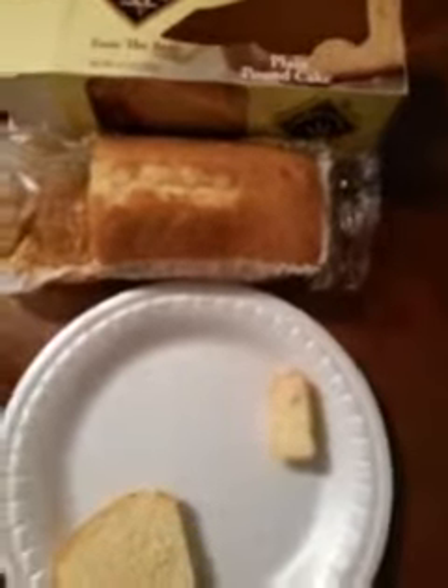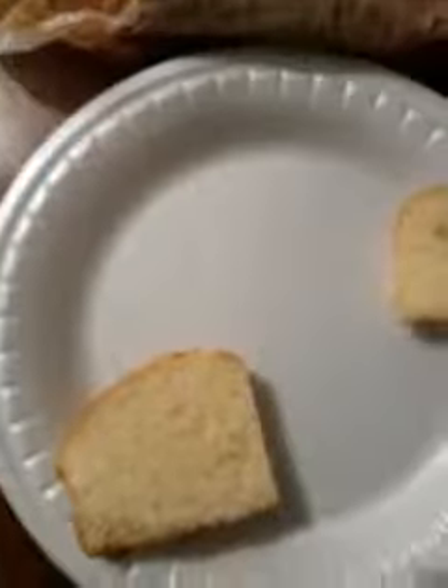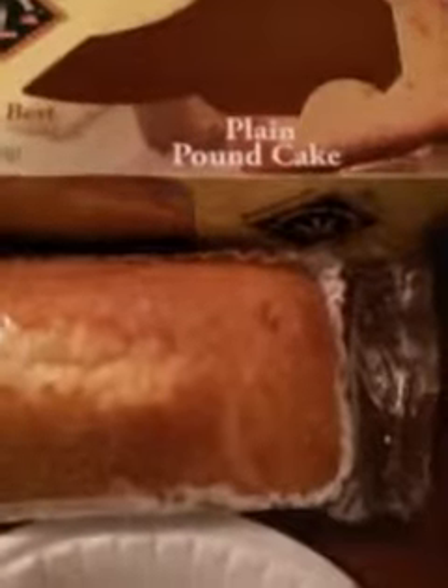Once again, this cake is made by American Classic Tastes — the best plain pound cake. Get to your local Dollar Tree and pick this up. This cake is delicious, one of the best pound cakes I've ever had.